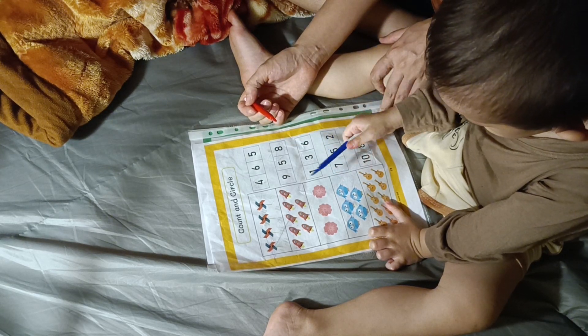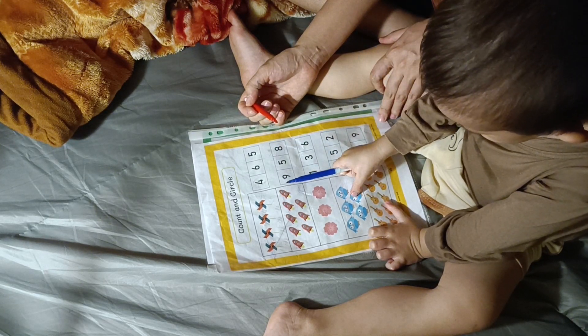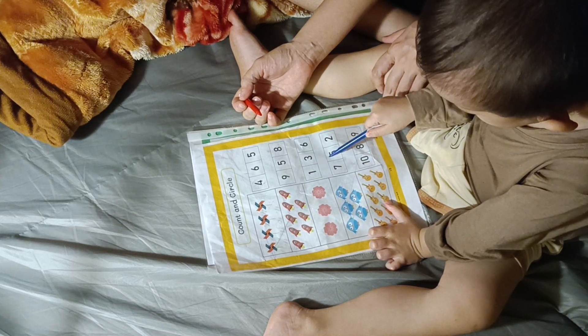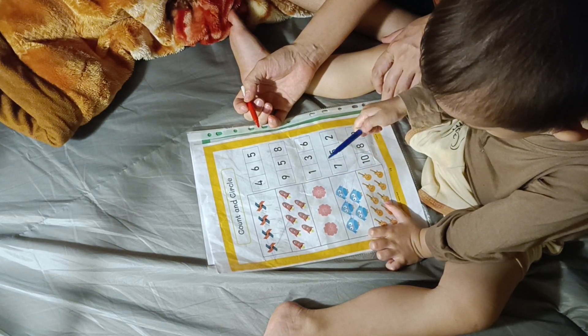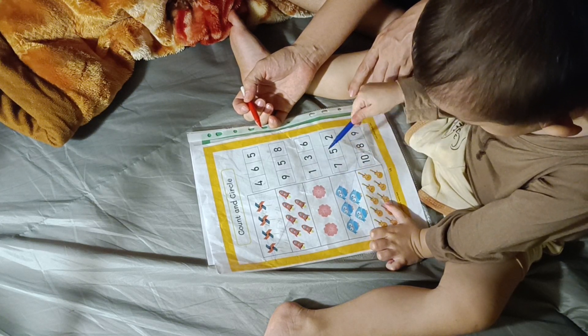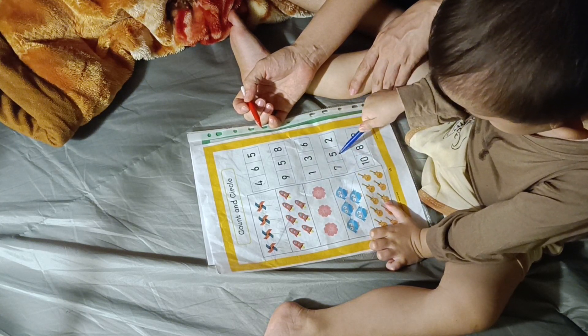Count more of the birds. One, two, three, four, five. Five. Now what number? Five. You want to match? Let's circle, please. Five. Circle number five.